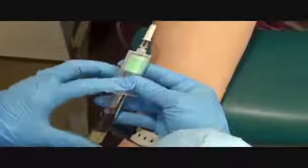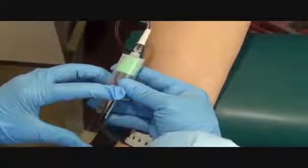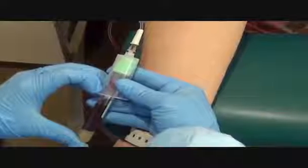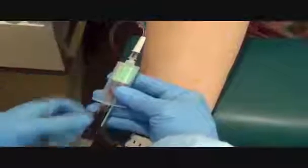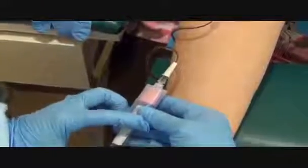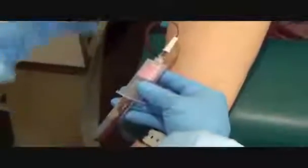The butterflies are smaller, so the flow is going to be slower. I just have to be patient with it. Are you doing okay? Yeah. The entire time I'm drawing blood, I want to make sure I'm aware of my tubing so I'm not pulling too far back, because if I pull too far back, I can pull the needle out of the arm.